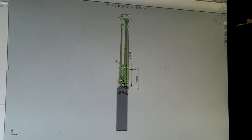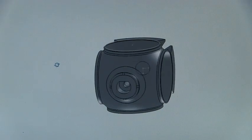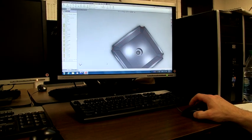Our design process started out with a type of CAD, or computer-aided drawing software, called SolidWorks. SolidWorks allows us to take the idea from a rough sketch to 3D models.